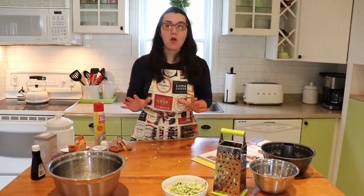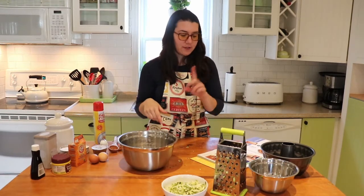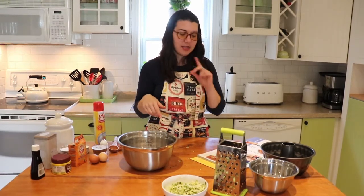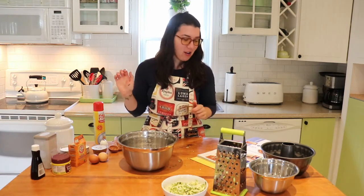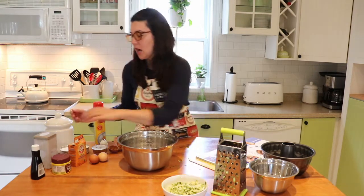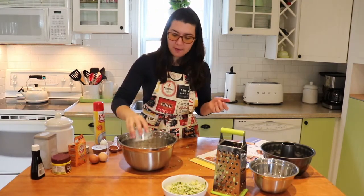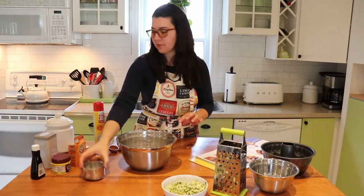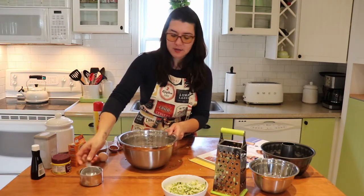Now you need a big bowl. Put together flour, cinnamon, baking powder, and baking soda. I'll link the exact measurements below, so don't worry about all of that. This recipe calls for one and a half cups of flour, which I've already pre-measured. Plop your one cup in and then add your half cup as well.